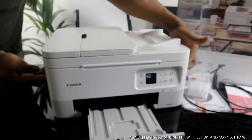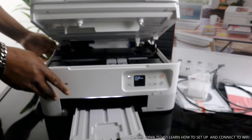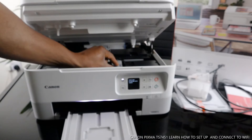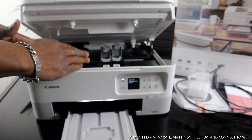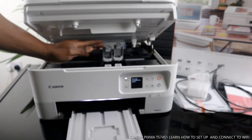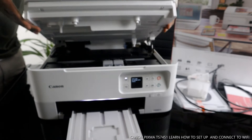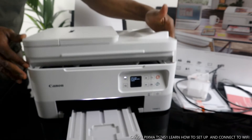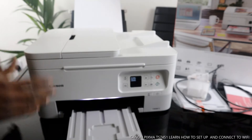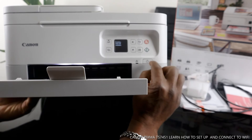I want to open this up — put your hand right here to lift it. Once you lift it up, it will hold itself automatically. Here are the color and black cartridges. Once you open the printer, the cartridge holder will come right to the middle so you can change it. Check my video on how to load cartridges. To close this cover, you need to go back slightly before going down — don't go straight down or you'll break it. Find the pattern: backwards and then down.